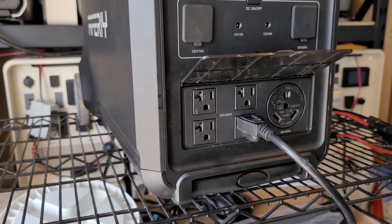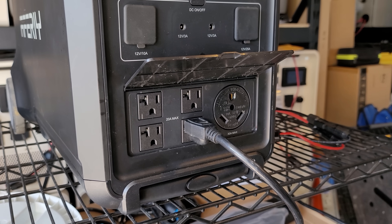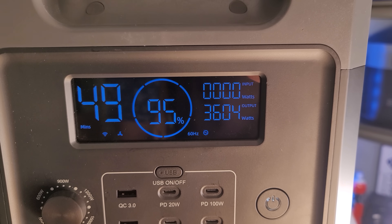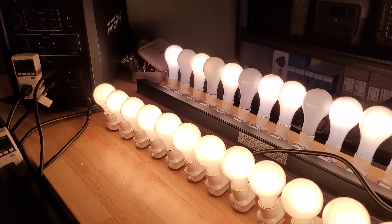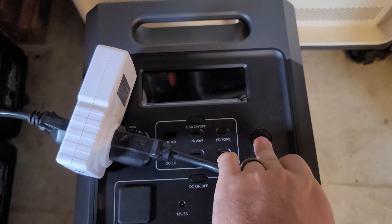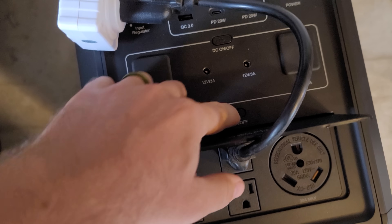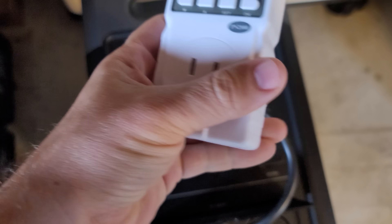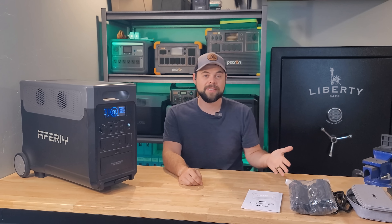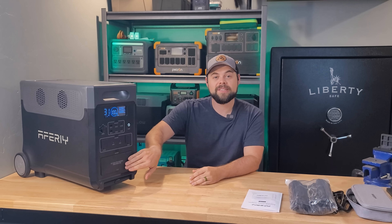It has five AC outlets — four are 20-amp outlets on the front, and the fifth is a TT30 RV plug rated to the full 30 amps of output power. In my testing, I was able to sustain 3,600 watts of non-stop draw until the battery emptied. One of the most impressive things is I got 95% efficiency at a 0.2C discharge, meaning I took 20% of the rated capacity as a load and ran it until empty, getting 3,648 watt-hours from the AC outlets.